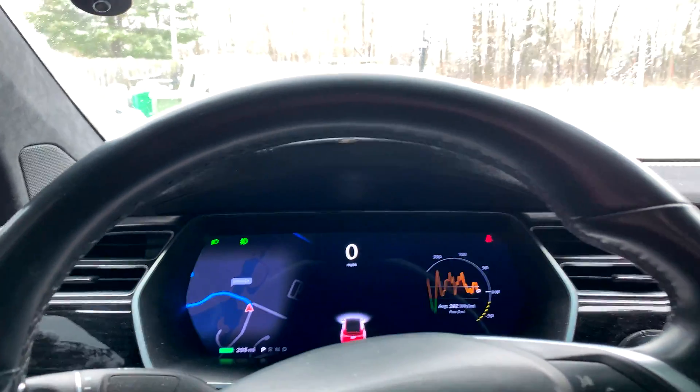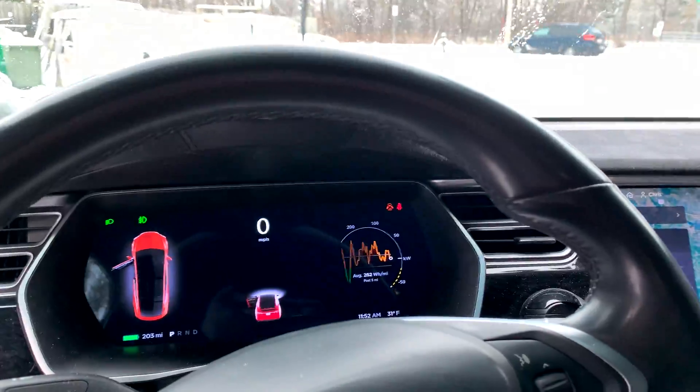So there you have it — that is how you get in and start a Model X when you have a dead key fob.